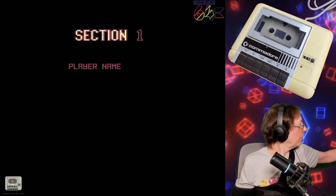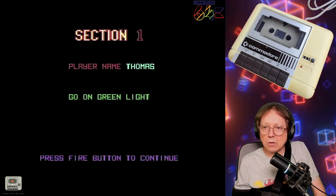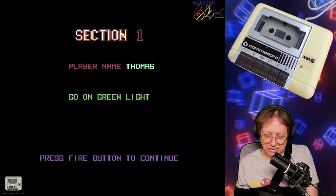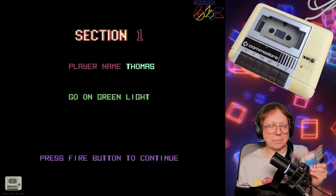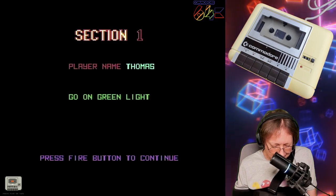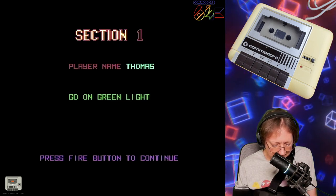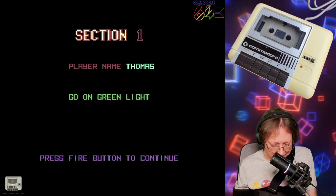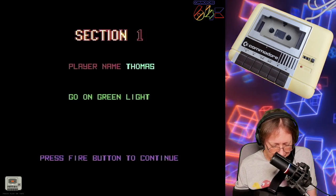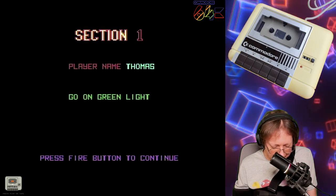Player name — yeah, that fits. Go on green light, press fire button to continue. Before I continue, I wanted to read the rest of the inlay. It says: 'You take part in a night-time rally through the pine forest of Central Europe. The organizers have decided there are far too many competitors in the rally, so they have fitted all the cars with explosives. These are set on a short time limit — if you do not reach the checkpoint in time, the bomb will go off.'